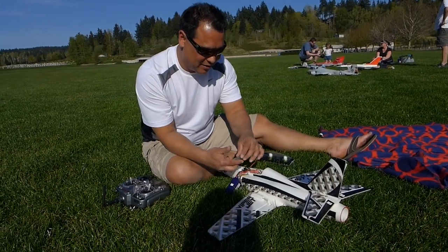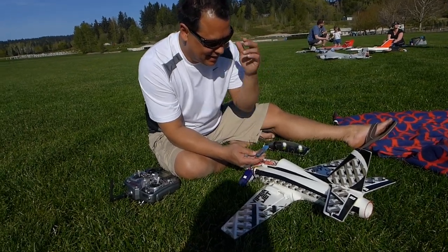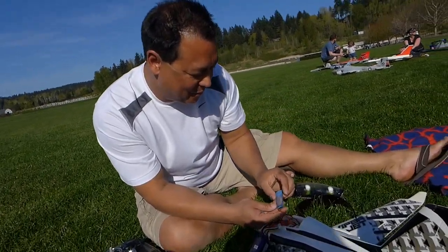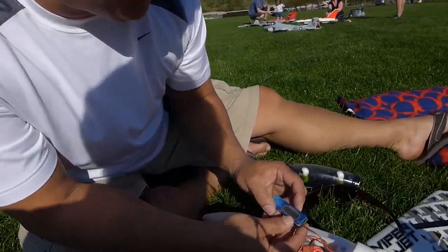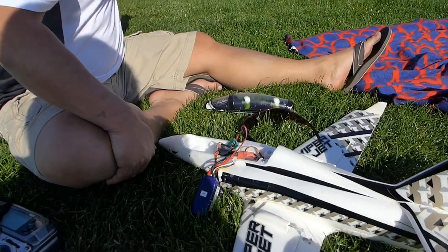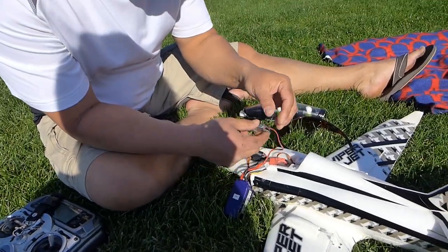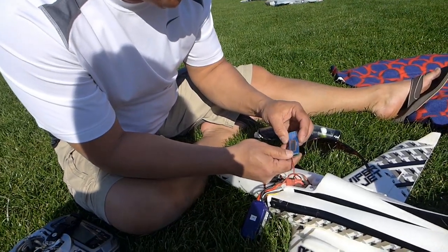Pull that little GPS logger out. Let's see here. No! I forgot to start it! No! Oh no. Well, I guess we have to do one more speed test. Yep, I guess so. Dang it.